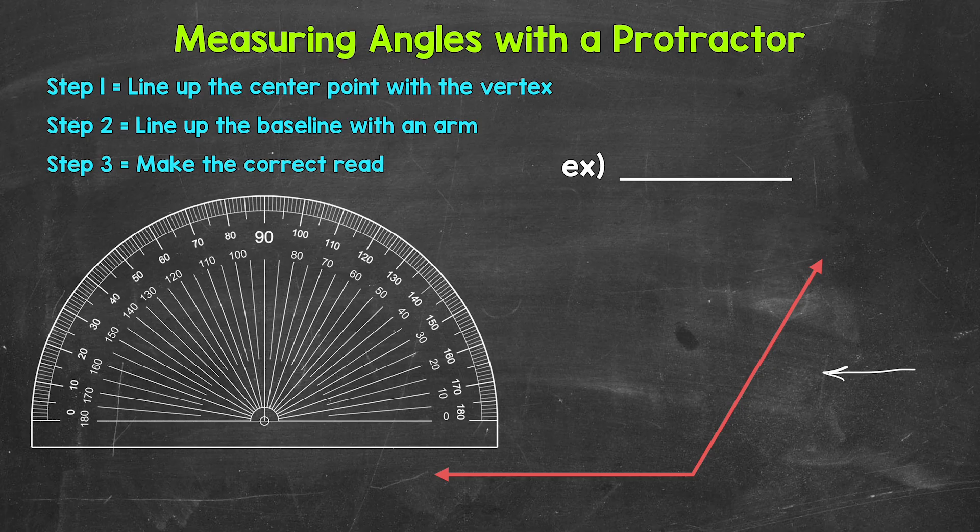First, we need to line up the center point of the protractor with the vertex of the angle. This is the center point right here, and we need to line it up with the vertex of the angle right here. Not all protractors look the exact same, but there will be some type of indication of where that center point is — some type of mark or maybe even a small hole. You may also hear the center point called the center or the origin of the protractor. All of those mean the same thing; it just needs to be lined up over the vertex.